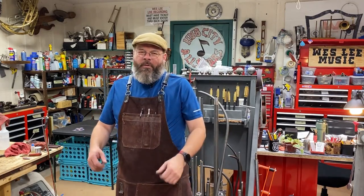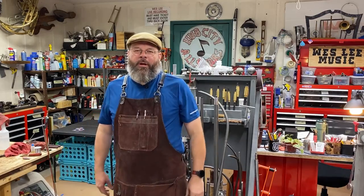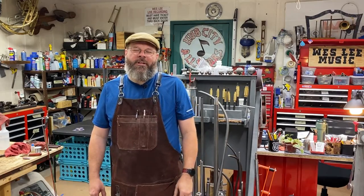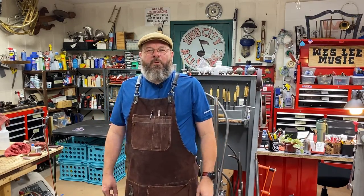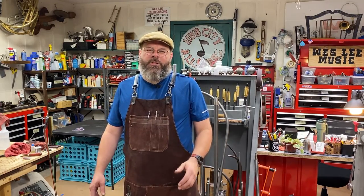That's a wrap. That trombone turned out really nice — from kit back to a great playing instrument. The student it belongs to is headed for North Texas State to study his degree. We want to wish him all the best. He's got a great horn to be playing on. Thanks for dropping by my shop today. I hope you picked up some tips and tricks on some cool tools I like to use when doing this work.